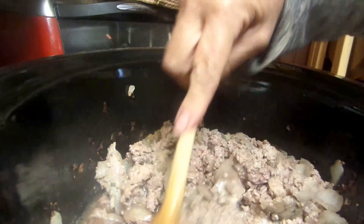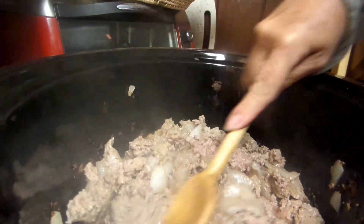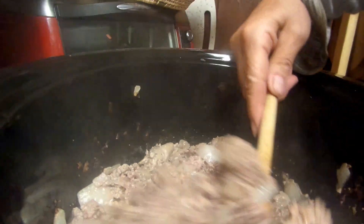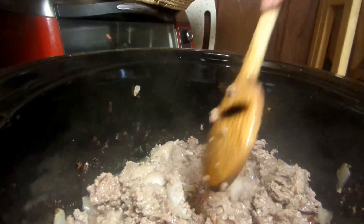Hi guys. I'm doing my meal preps today — it's Sunday, which means Sunday meal prep. In the crock pot I have about a half a pound of spicy sausage, a pound of hamburger, and a whole bag of my frozen onions.